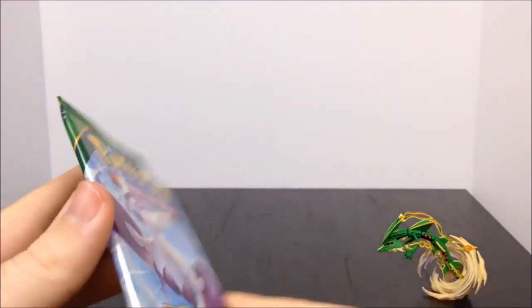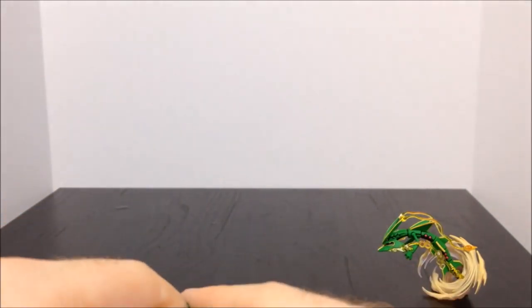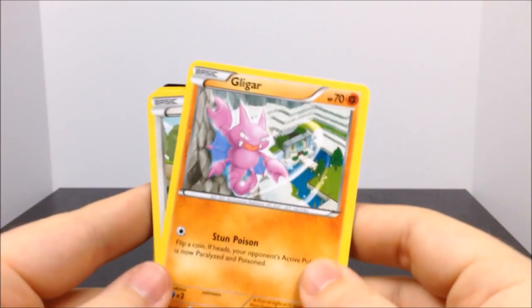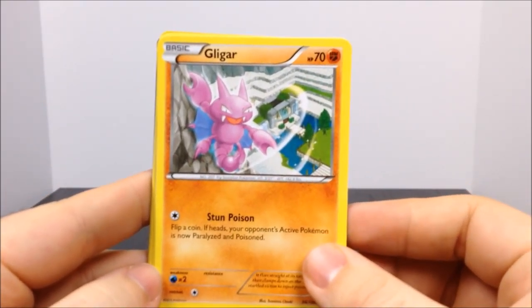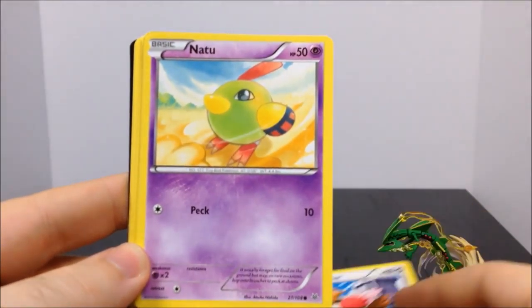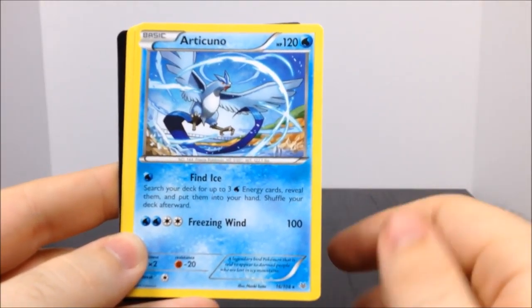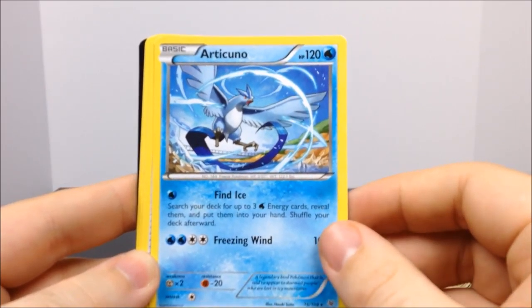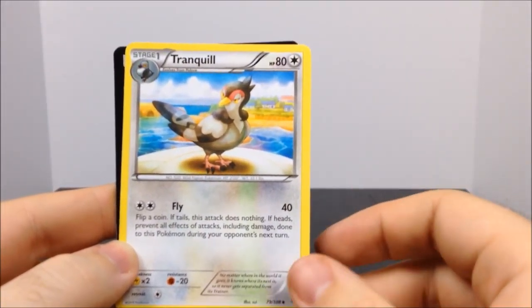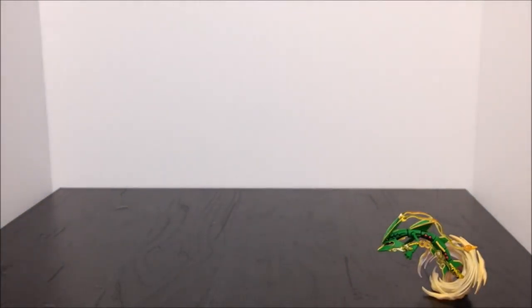That was a cool pack. Now moving on to the second XY Roaring Skies, which has what looks like a Latios or Latias on it — not sure, but that's what the shape looks like. First up we have a Gligar, a Meowth, a Spearow, a Natu, a Shuppet, a Victini which is the rare, another Articuno — going to have all sorts of Articunos — a Trainer Switch, a Gible, and a Tranquill. That's all from that pack plus the code card.